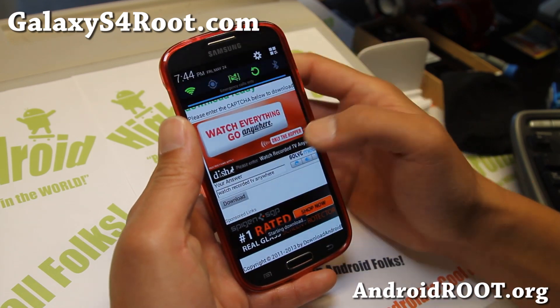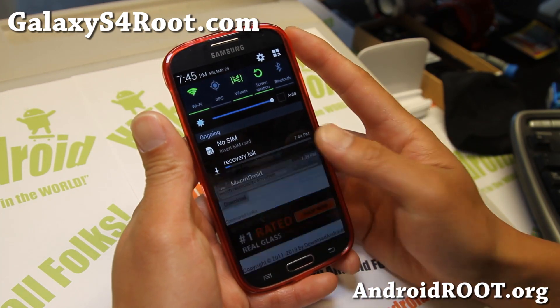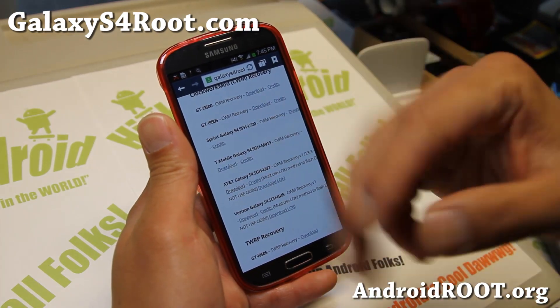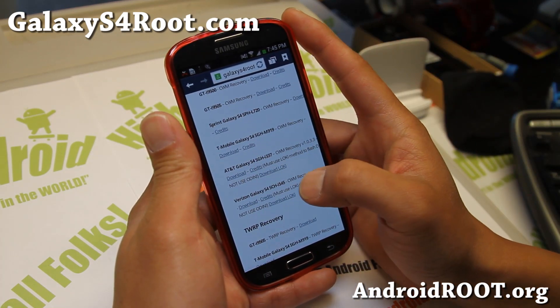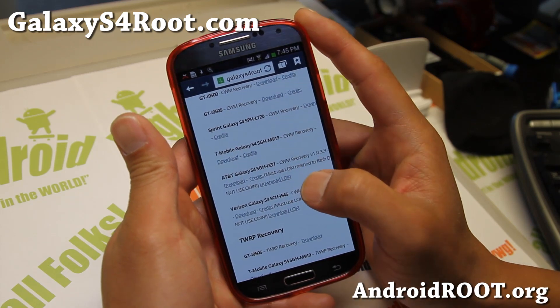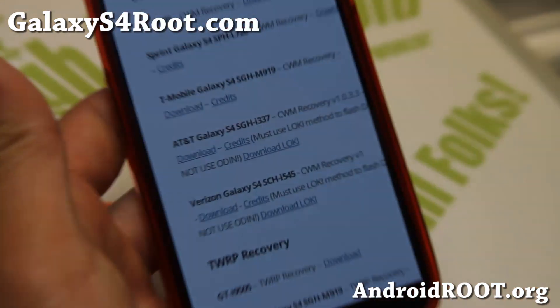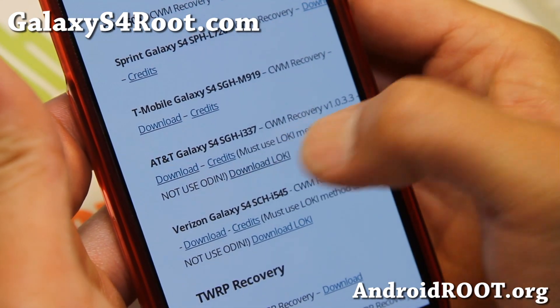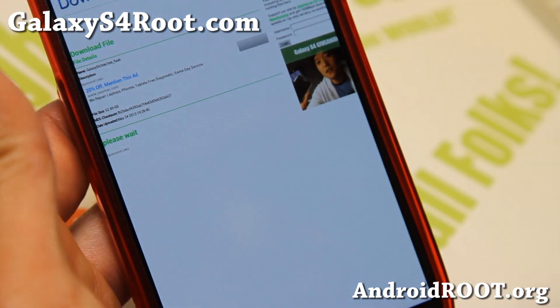This will download the recovery.lok file — that's the recovery for your AT&T Galaxy S4. Or if you have Verizon, go ahead and download the Verizon one. Then also download the Loki flash file right here. You'll see the download Loki button. You can use either button — they're the same files. Go ahead and download the Loki flash file.